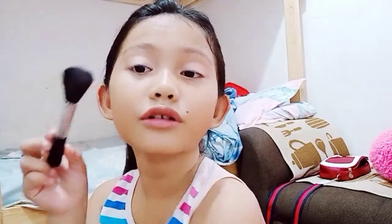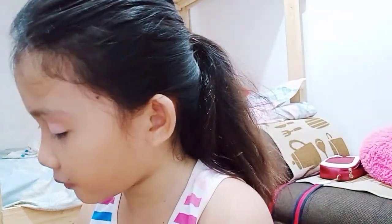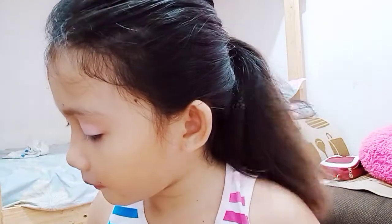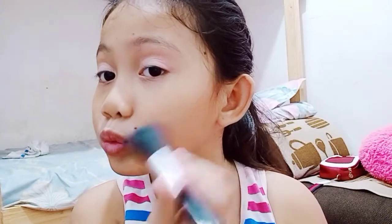Okay, here's the blush. I don't know if you can see the blush, but I can see it. Okay, it's a little bit pink here.